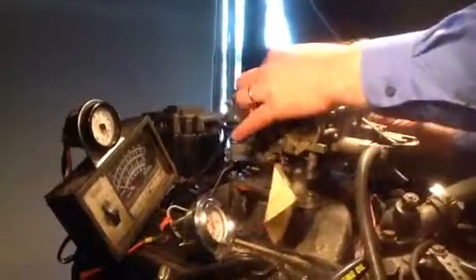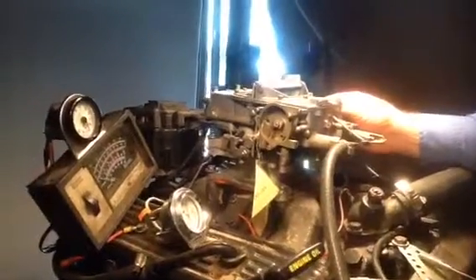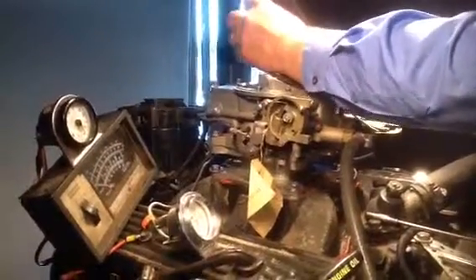You crank it while I choke it. Well, it looks like it will run. Whatever they had it on before must have had a bad vacuum leak or something, to have to have that speed cranked up that way.